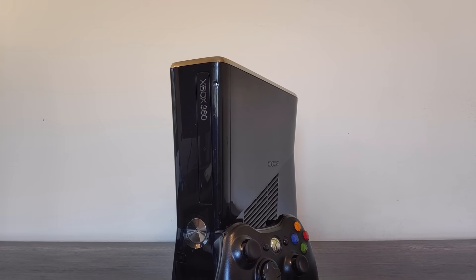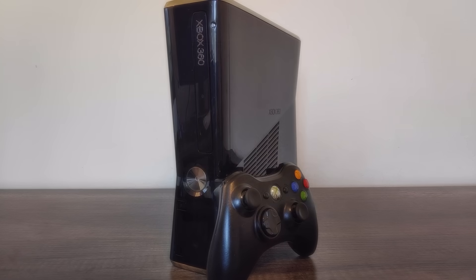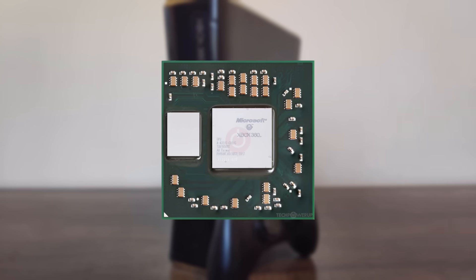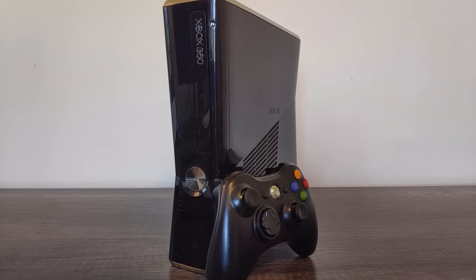The Xbox 360 was comprised of novel designs like Xenon, an IBM-designed PowerPC triple-core chip with in-order execution, and Xenos, a bizarre ATI GPU that used an early iteration of their unified shader Terascale architecture. These were unlike any standard PC hardware available at the time.